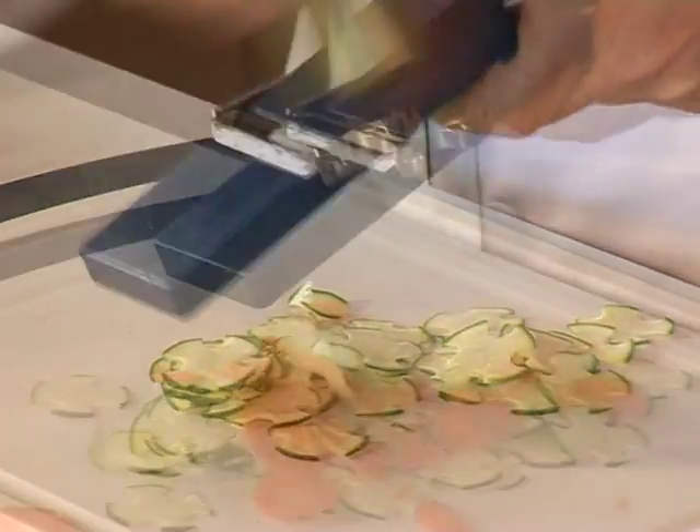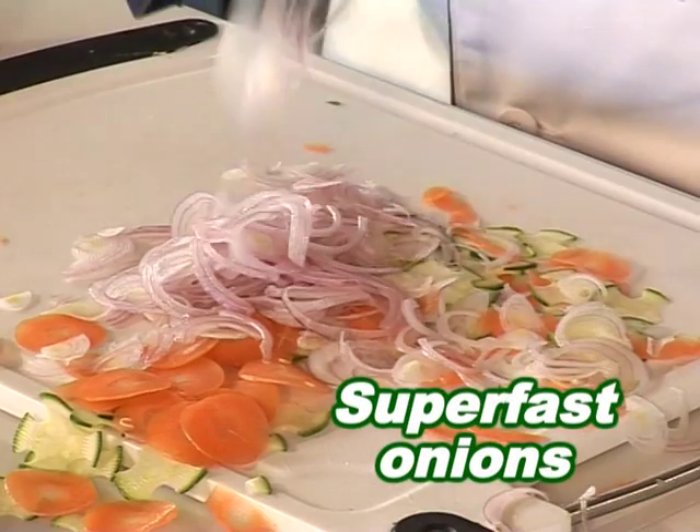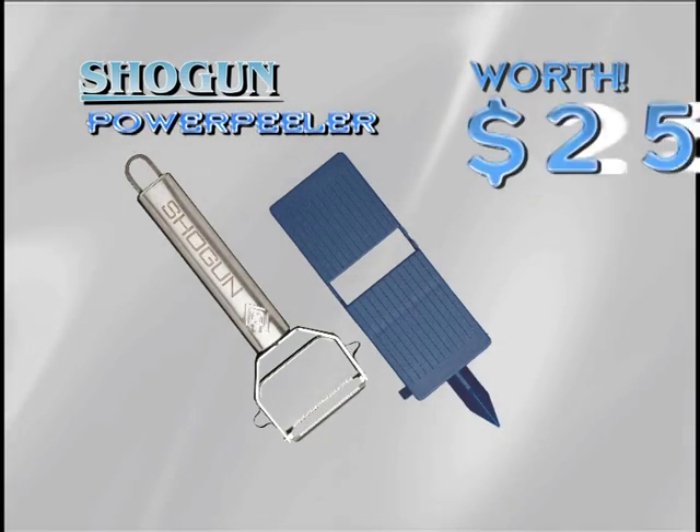Perfect paper thin slices that'll melt in your mouth. Onions so fast you won't have time to cry. The Shogun is worth $25.